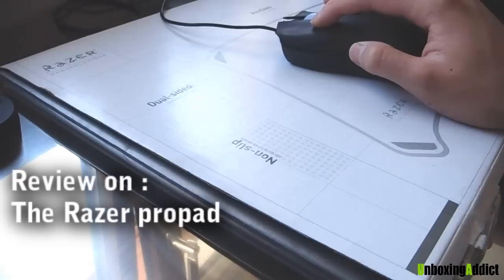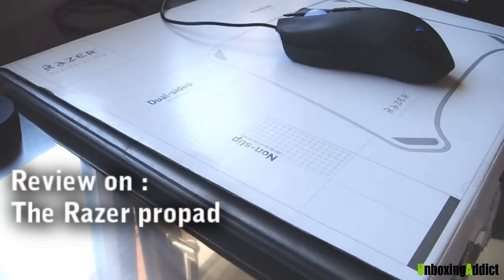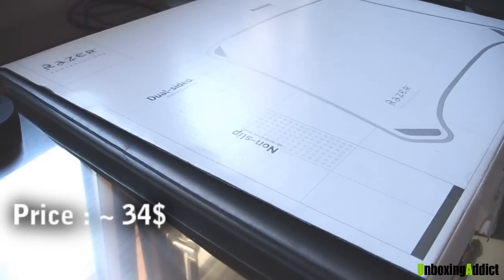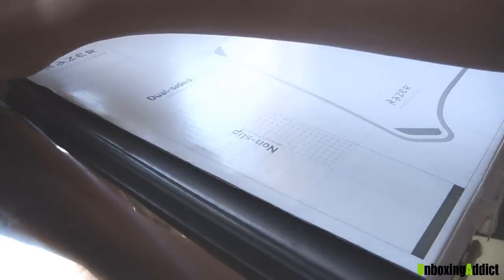Maybe some of you guys will think this is a bit too expensive for a mousepad, because maybe you're not a gamer. Let me see how much it is in dollars — it's around 34 US dollars. I think it's okay, because mine was another brand and it costs more than double of this one, so it's not too expensive for me.